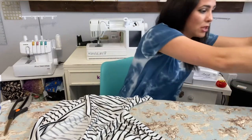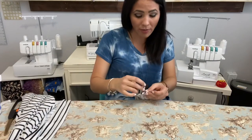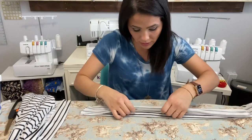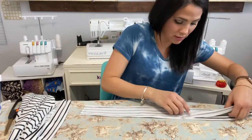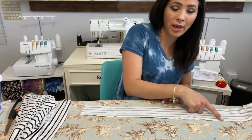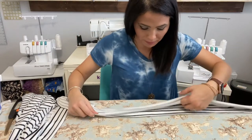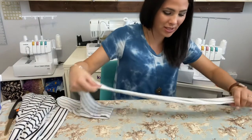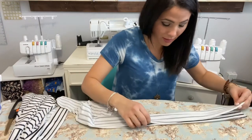Now I'm working on the belt. The measurements are all on the pattern, but you can adjust for a longer or shorter belt — that's the great thing about sewing. I grab my belt piece, fold it in half right sides together, and sew up both long sides, leaving about a two-inch gap somewhere so I can turn it right side out. Double brush poly kind of sticks together so I don't always need to pin it.